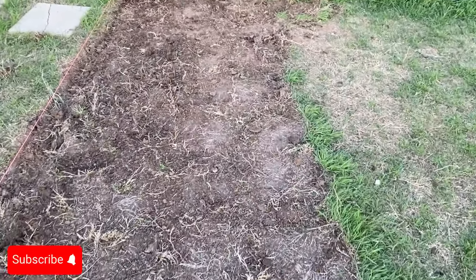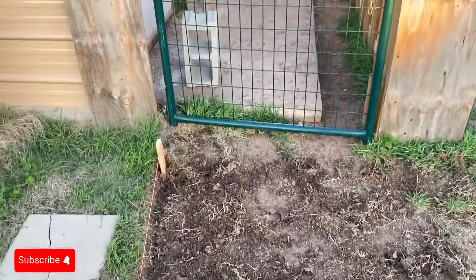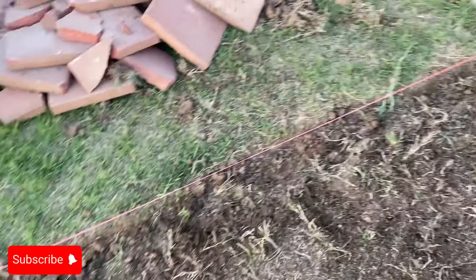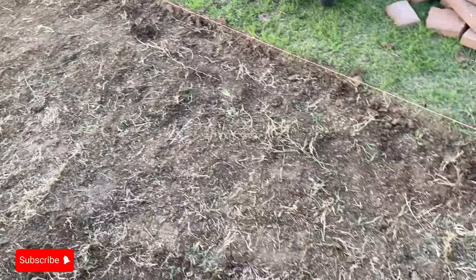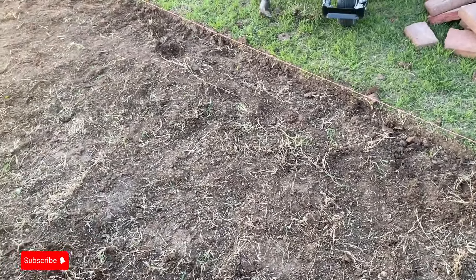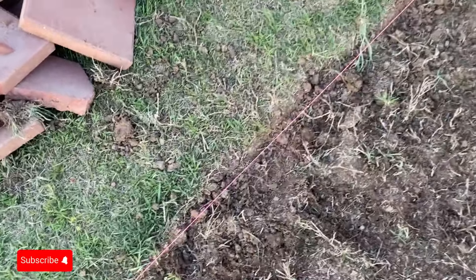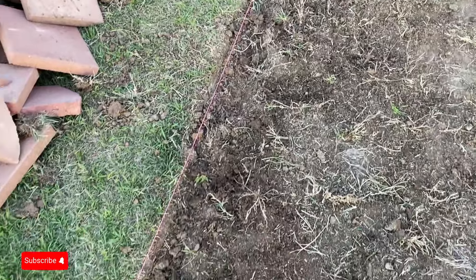Originally I only had about from this area right here forward done — maybe about six, seven feet. But I said if I can get five feet more of this pathway pretty much dug out, meaning getting that sub-layer, that first layer of grass up off there, I'll be good. So I started about right here and got about five more feet.